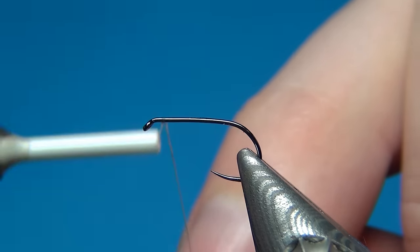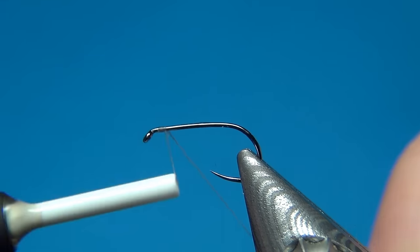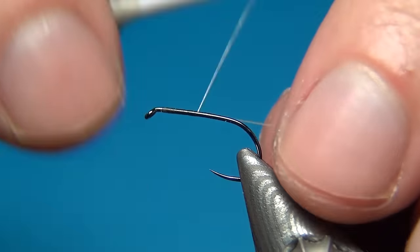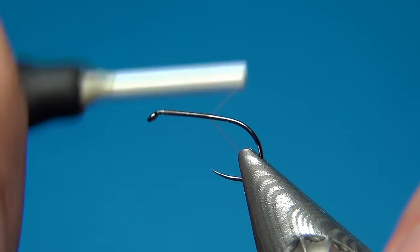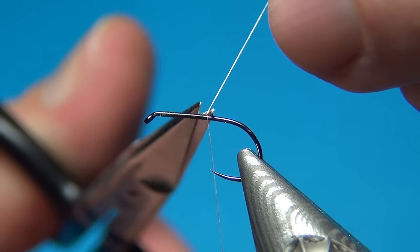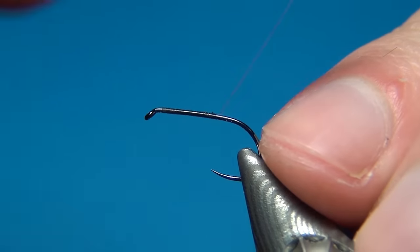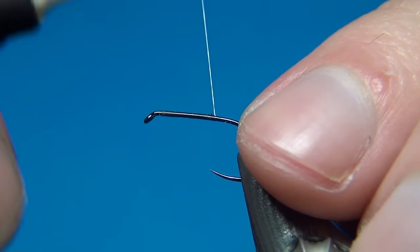What I'll do is start right near the eye, just put down a few turns of thread to catch it and start making the wraps. The easiest way to remove the tag is just to cut it off.